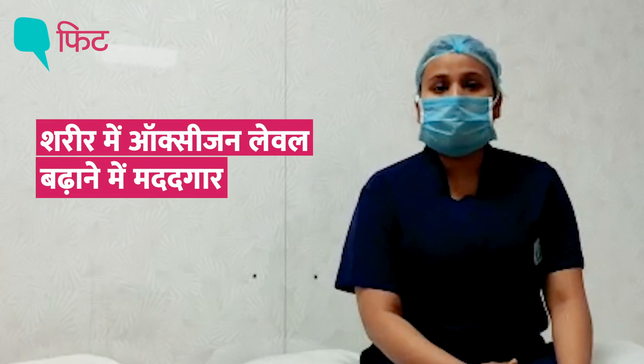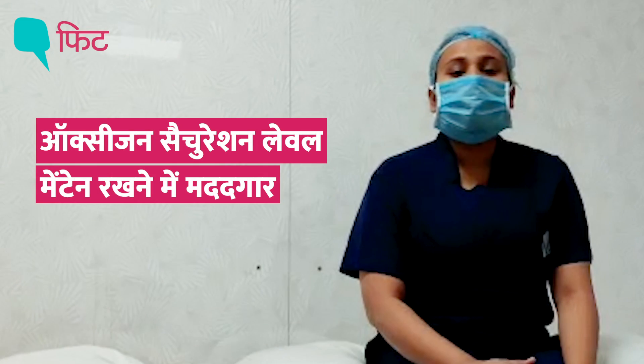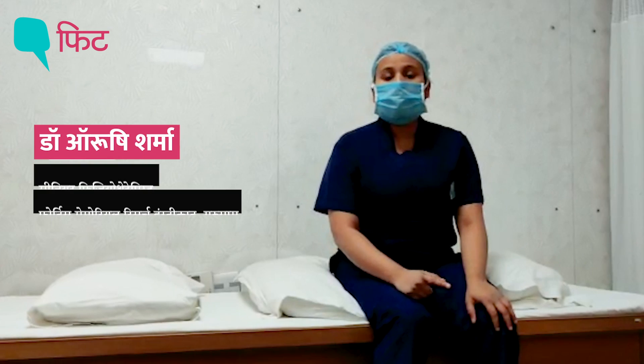This technique will help you to increase the oxygen level of the body and maintain the saturation level of the person. I'll tell you how to do the prone breathing technique.